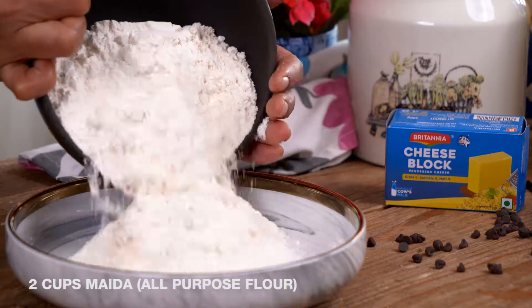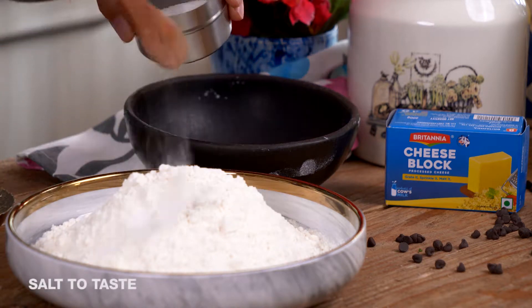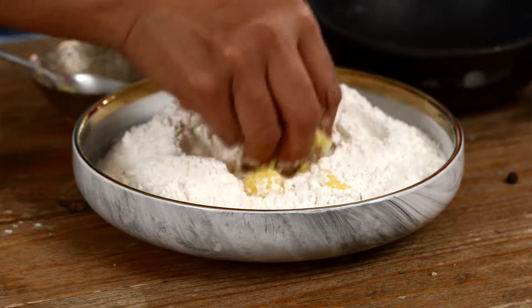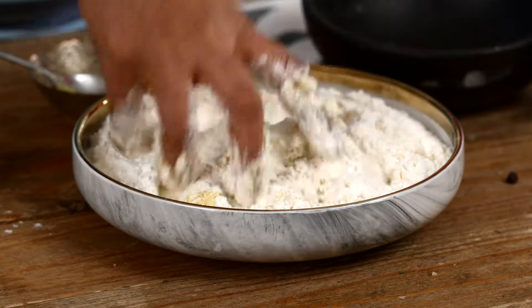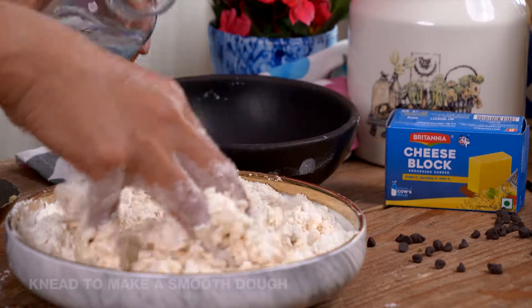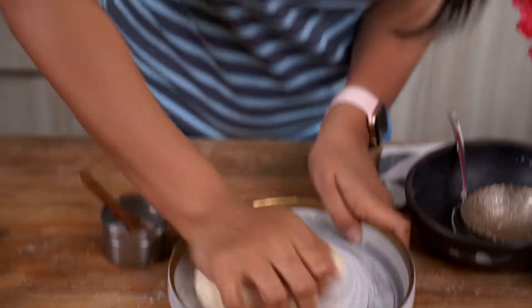To make the dough, I'm going to add flour into my mixing bowl, sprinkle some salt and add in our ghee. I'm going to combine it until it becomes coarse crumbs, then add a little water at a time and make a nice firm and smooth dough. The dough has come together beautifully — it's not sticky at all, it's nice and smooth. Ensure that you knead it for a good four to five minutes so it becomes really smooth.